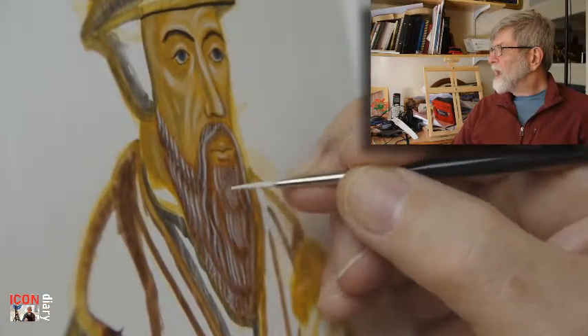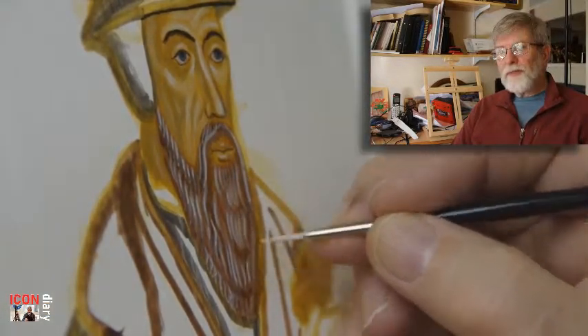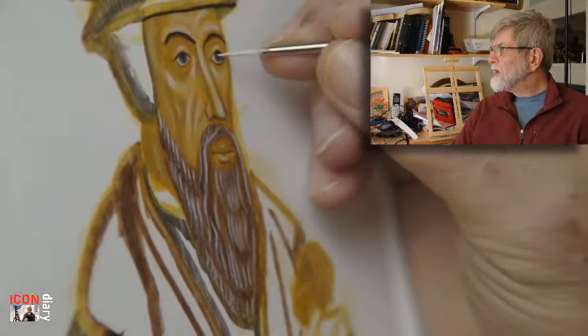This is of course filming at four times the normal speed. Thank you, and that will do.